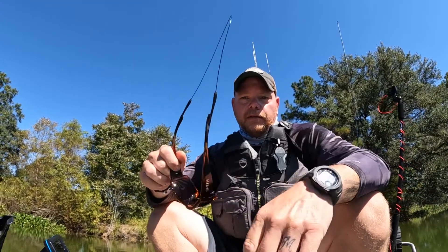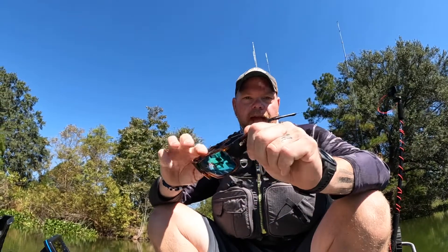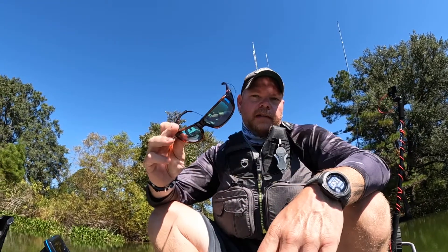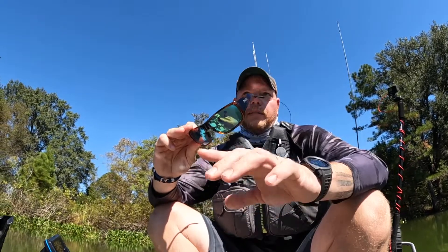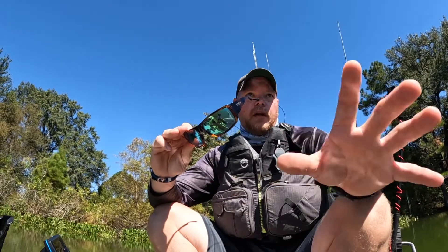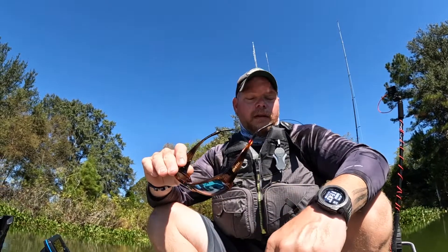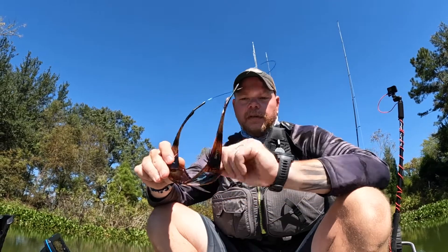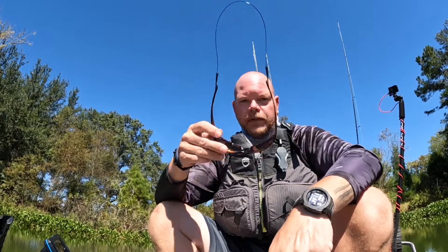Head over to Smith Optics today. I'll put a link in the description to take you right to the Guide's Choice. You have multiple frames to choose from and multiple color lenses. They're definitely worth the money. I tend to use the green lenses more because, as you can see, most of the time I'm on greener colored water, so I do like the green color. I'll probably get a blue lens down the line for some open-water fishing. Just take care of them, keep them clean — we use a terry cloth and some cleaner. I do like this built-in retainer; they look really good.